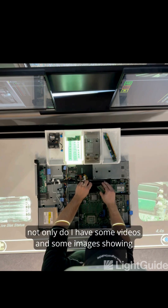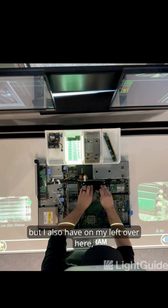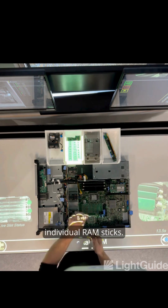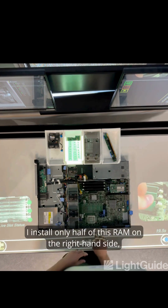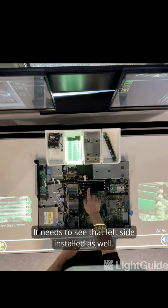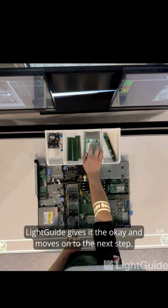In this step, not only do I have some videos and images showing what I need to do, but I also have an indicator on my left showing the status of these individual RAM sticks, so you can see what the camera is seeing. For example, if I install only half of the RAM on the right-hand side, it's not going to advance — it needs to see the left side installed as well. Once I do that, LightGuide gives it the okay and moves on to the next step.